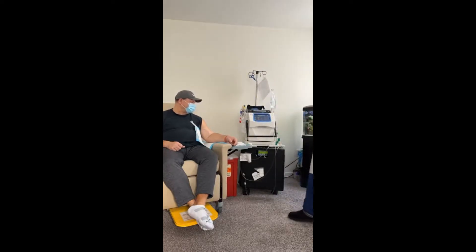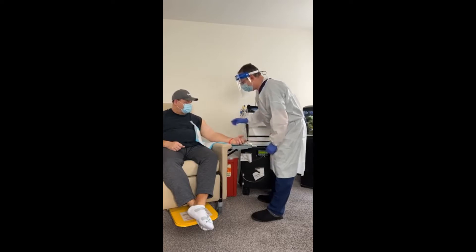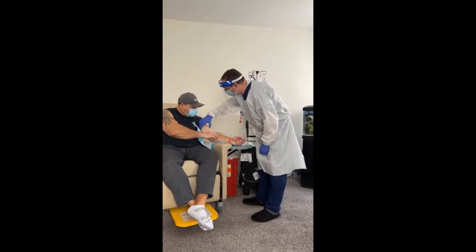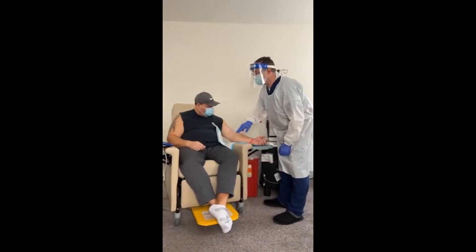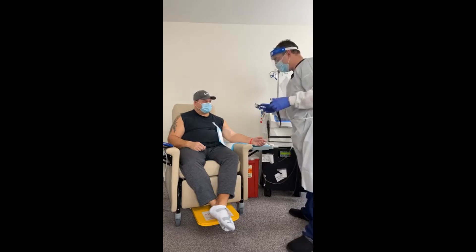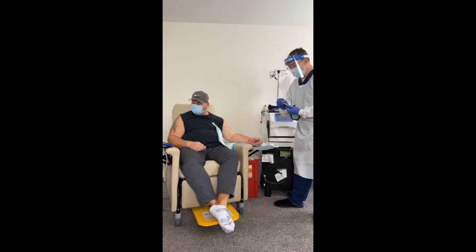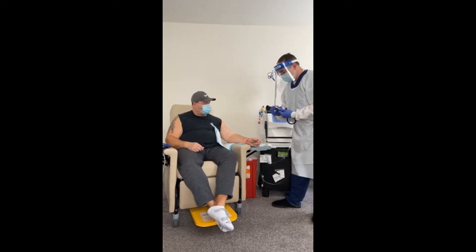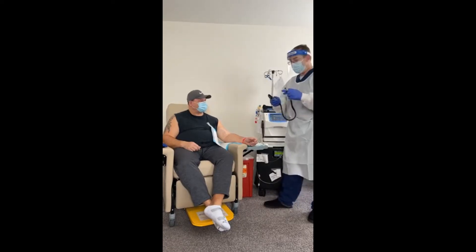We are here with the one and only Mr. Gonzalez. What we're going to do today is something a little different — we're going to do some wet sticking. You might be asking, what is wet sticking? Wet sticking is when you apply the saline into the needle and into the tubing, and it helps you identify where your needle is, if it's placed right.